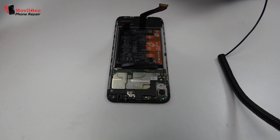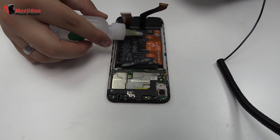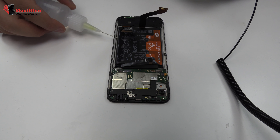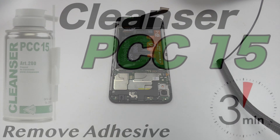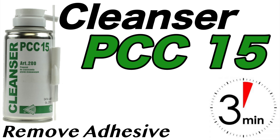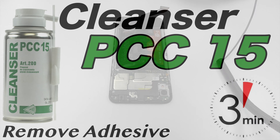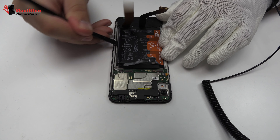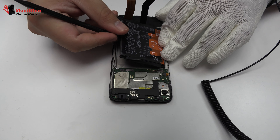To loosen the adhesive, we use a contact cleaner or isopropyl alcohol. Using a plastic tool, let's remove the battery.